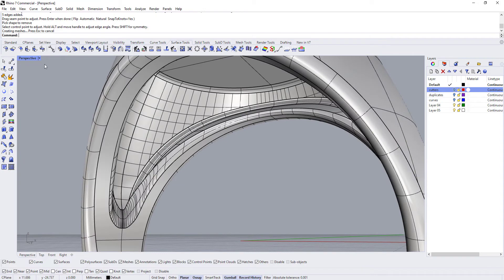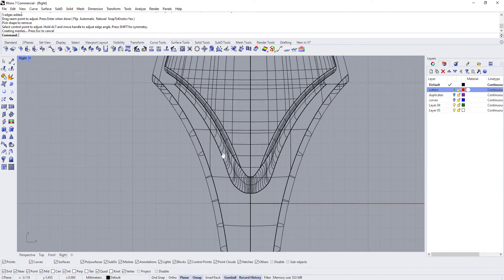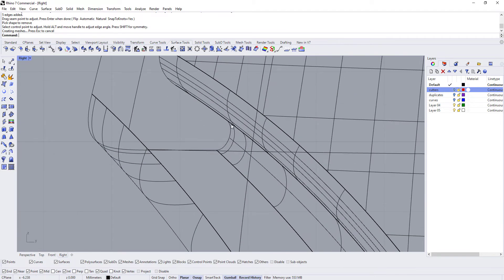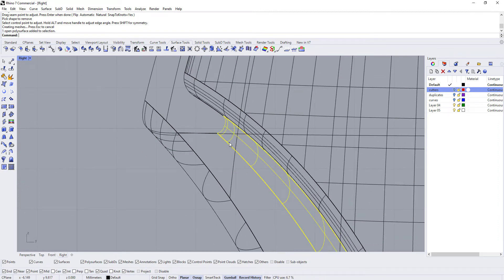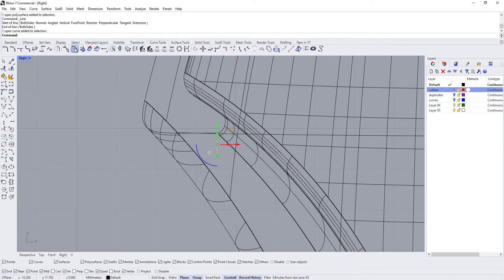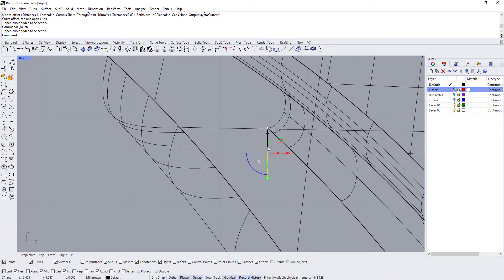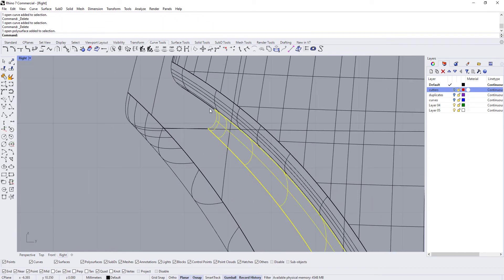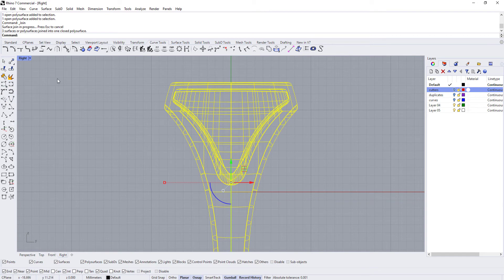Now we have a really soft blend from the hollowed area to the inside of the ring, and this should be a lot nicer. Going into the side view, you can see that's not the sharp point anymore. They should still have a good millimeter's worth of contact — and they do. So we'll select this, the hollow, and the ring and connect that all together. We get a closed polysurface — and we did.